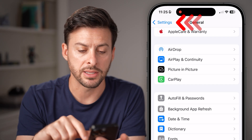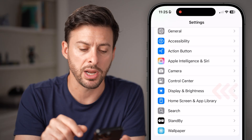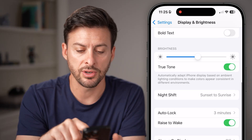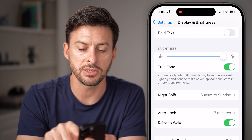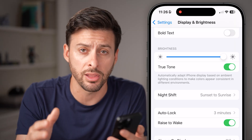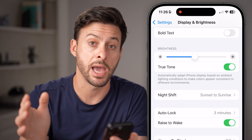Go back to the very beginning of your settings, scroll down, and tap on Display and Brightness. On here, you can see things like True Tone and the brightness. If the brightness is set to maximum all the time, it will use up a lot of your battery life. I would recommend bringing this down to what's comfortable, but not at the full max.